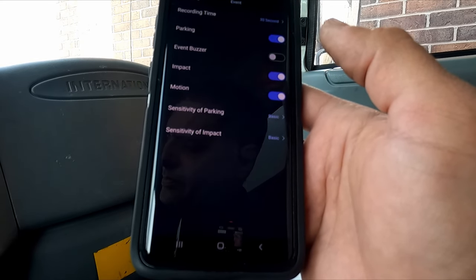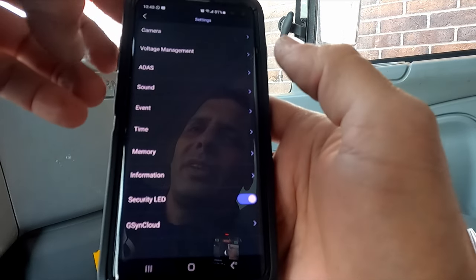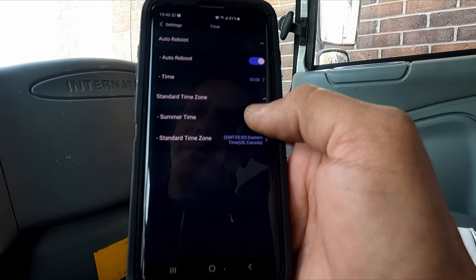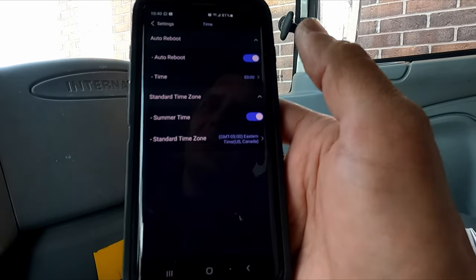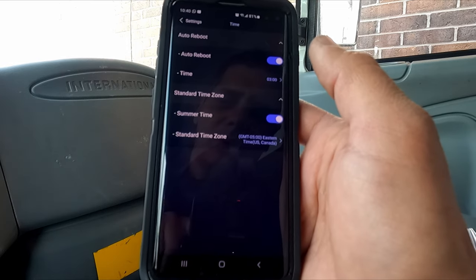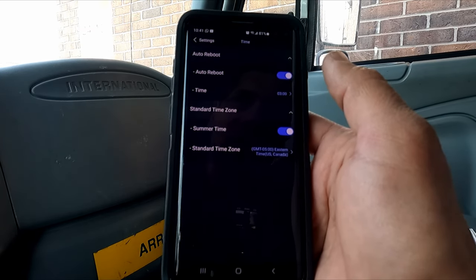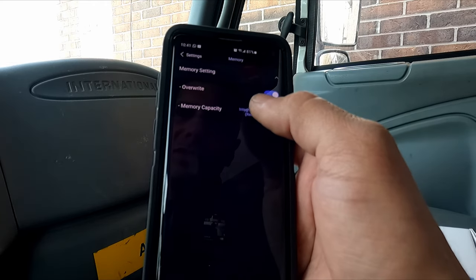You can adjust the sensitivity for motion detection and impact during parking mode. For time settings, daylight saving time is coming next week so we'll leave it on for the customer. Auto reboot means the camera restarts at a set time each day — we have it set for 3 a.m. — which clears any jammed processes and keeps everything running smoothly.